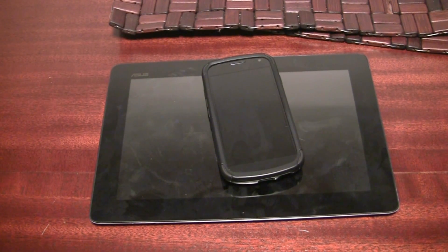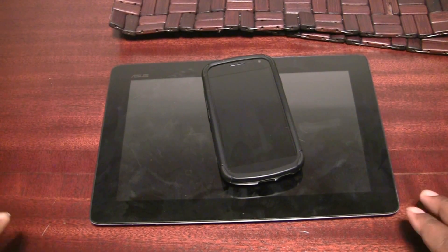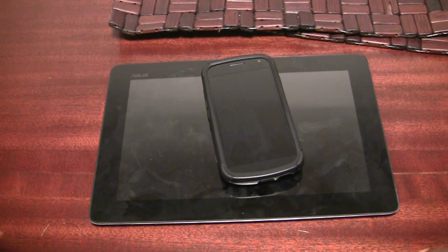Hey guys, it's Quentin from Android.com here with the Galaxy Nexus and the Asus Transformer Prime. We have these two devices here because we're gonna look at Google Chrome Beta for Android, which was just released and announced yesterday. We need to look at it on these devices because they have Android 4.0, and the application is Android 4.0 only for now.